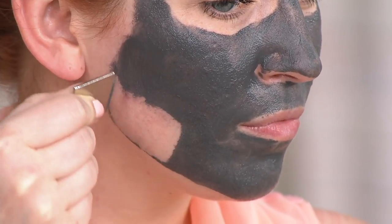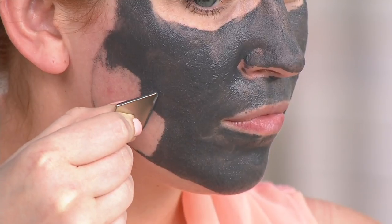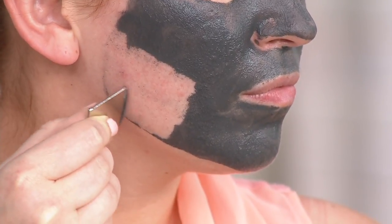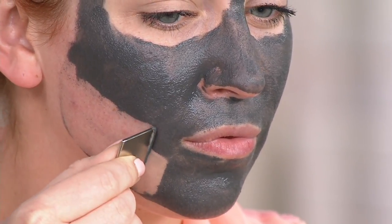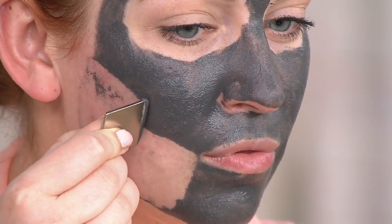This demonstration shows Ellen removing the Firming Facial Black Magnetic Mask. Take a look at this, beauties. It's not magic — it's actually Dr. Dinesse working her magic. Two easy payments of $21.75, with auto delivery available for you.